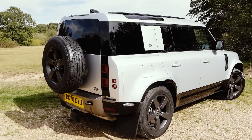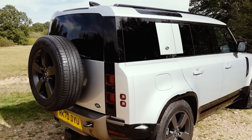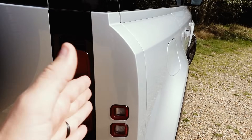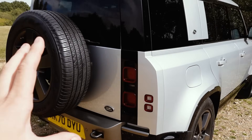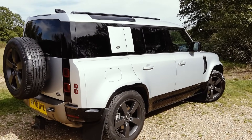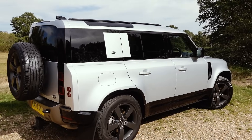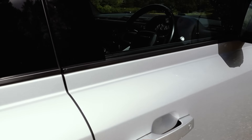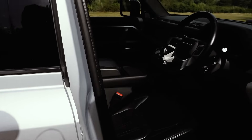This rear three-quarter and rear shoulder is my favourite angle. You've got a little bit of the curves, the straight line down here, and then the concept futuristic tail lights. This is a D300 X-Dynamic HSE — HSE basically means it has got all of the bells and whistles. We've got the gloss black pack on the outside and everything you need inside.